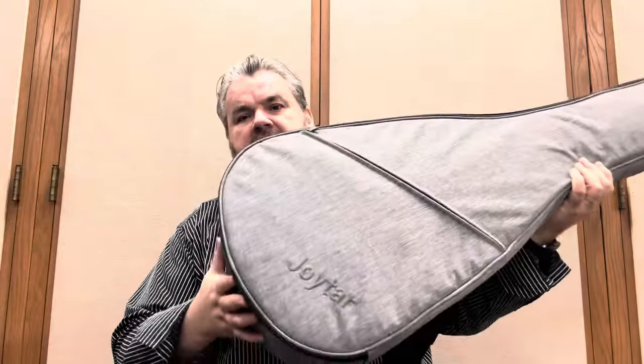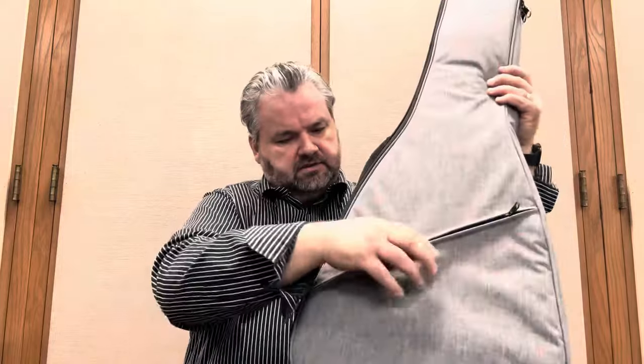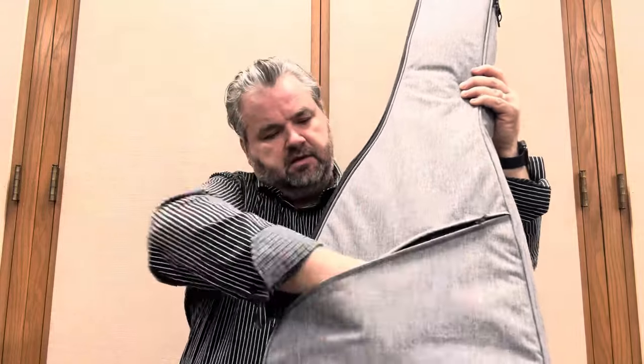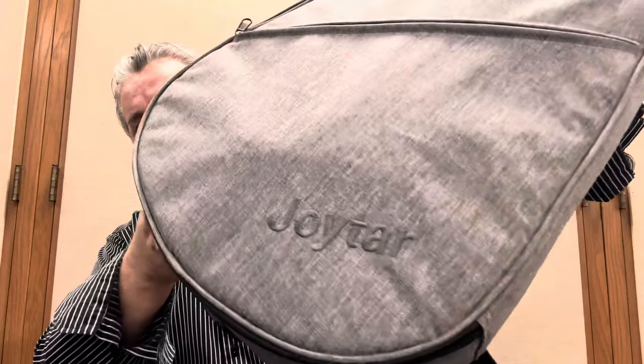So here's what you get right out of the box: a beautiful gig bag, shoulder straps, handle, front pocket, zipper. I'm assuming there are papers in there, and there's a wire in there too. I didn't know this was going to be acoustic-electric either — so that's very interesting and a very pleasant surprise. I'll make sure to place the exact model of this instrument on the screen and in the video description. This right off the bat looks beautiful. There's actually a company logo there — Joy-Tar right in the front. Absolutely beautiful.